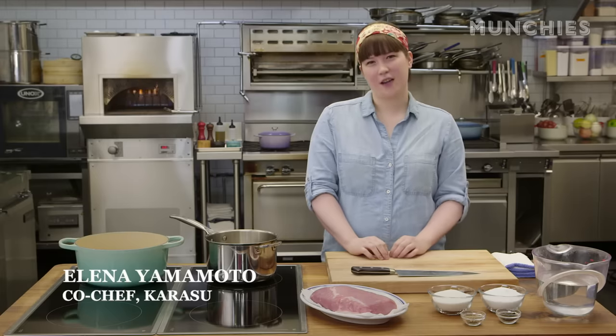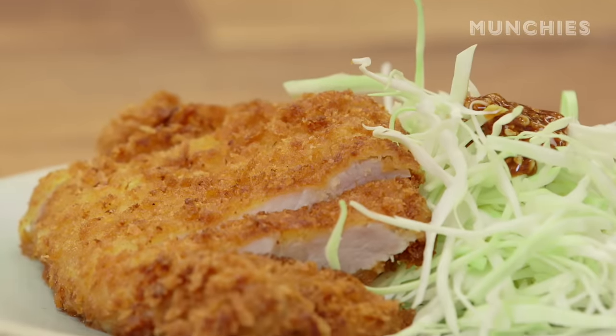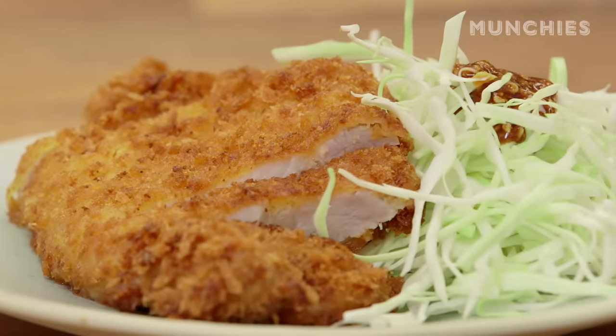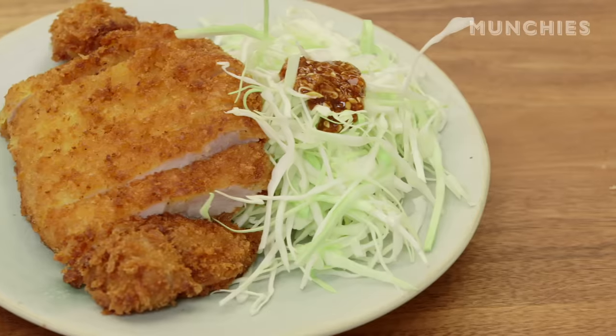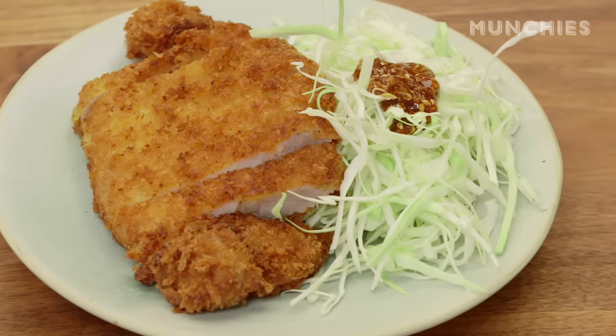Hi, I'm Aline Yamamoto. I'm co-chef at Karasu in Brooklyn, and today we're going to make tonkatsu. Tonkatsu means pork, and then the katsu is derived from how you would say cutlet in Japanese, and now it's probably one of the most common dishes in Japan.